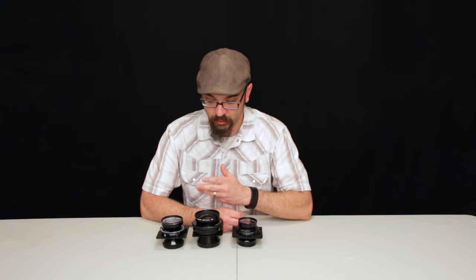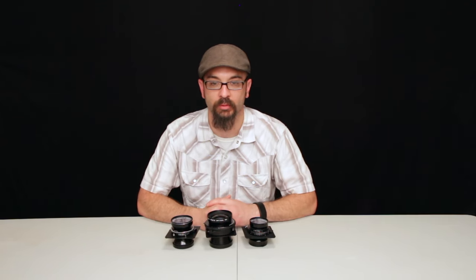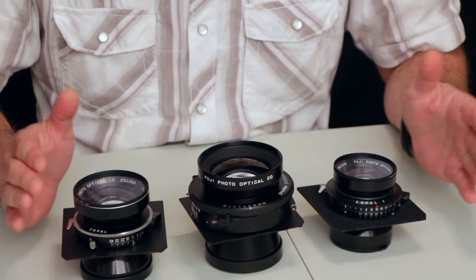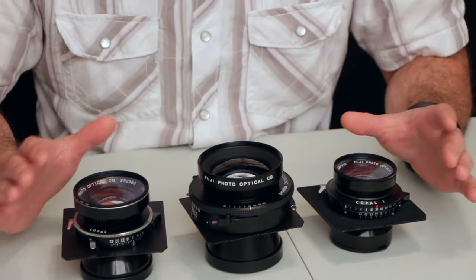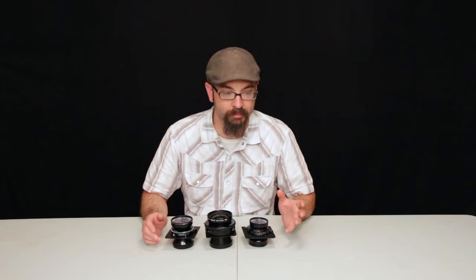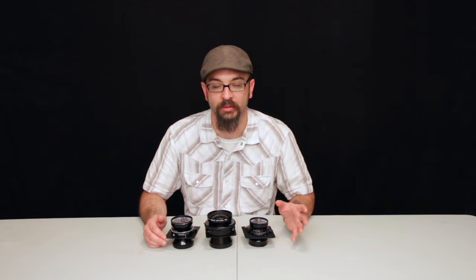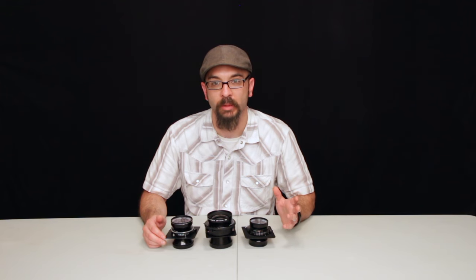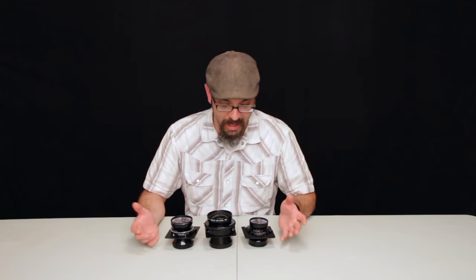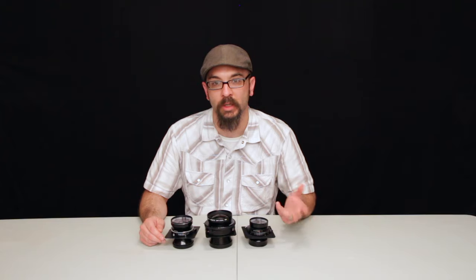These are the large format lenses that I have. They're really nice lenses and produce good quality images. For all three I probably paid about as much as I would for one really solid Rodenstock lens. Rodenstock and Schneider are probably a little better in sharpness and contrast overall, but I've been happy with the Fujinon W's and will continue to use them. I hope you found this video informative and that you watch my future videos.